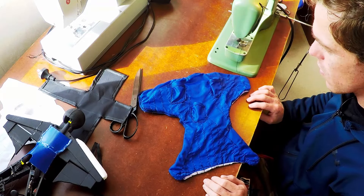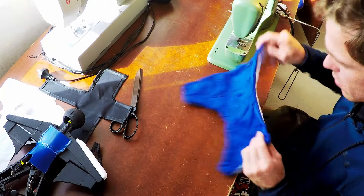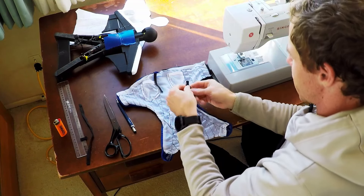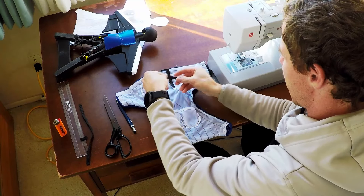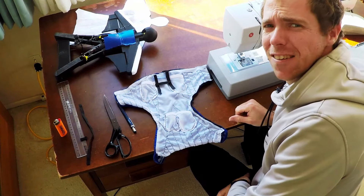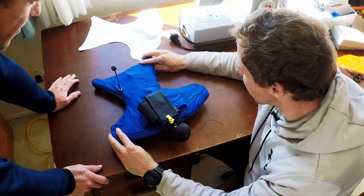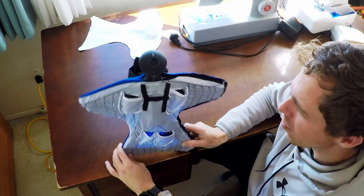We're back and we're putting in the parachute rigging. Every parachute needs a bit of parachute rigging. Okay - in three, two, one... Whoa! There you go - that's pretty cool. Let's spin around.